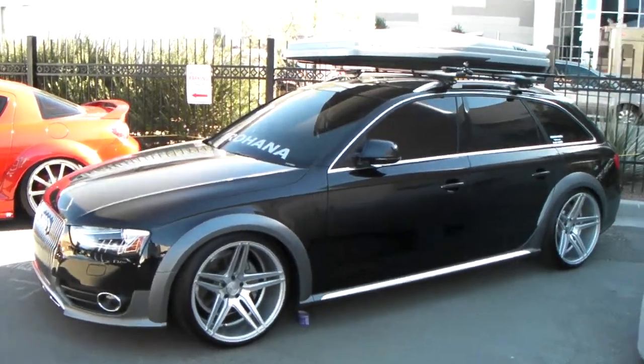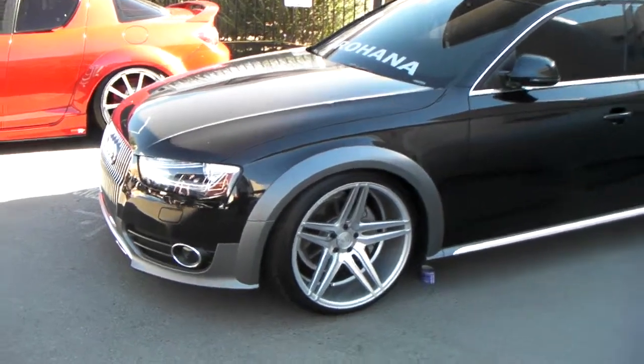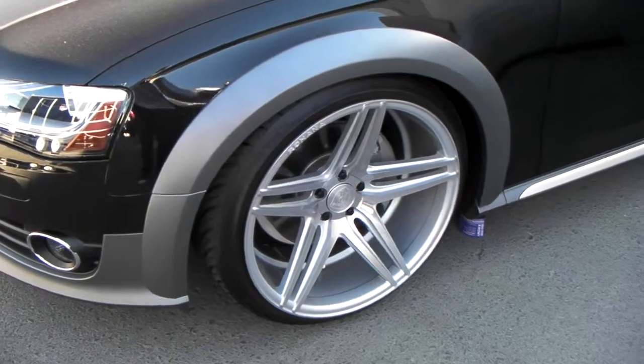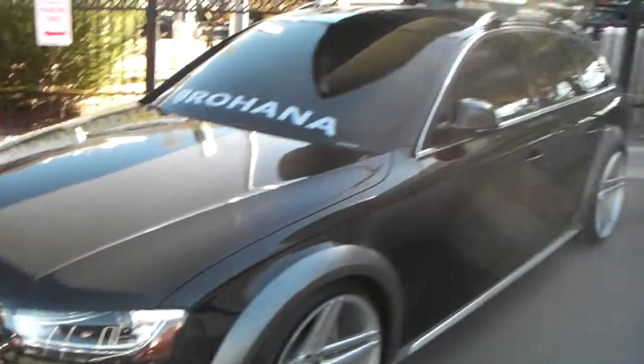This is your boy KB from Dozen Tires TV from DozenTires.com. Right now we are looking at the Rohana wheel — the silver five split spoke concave wheel. Beautiful wheel on this Audi hatchback.